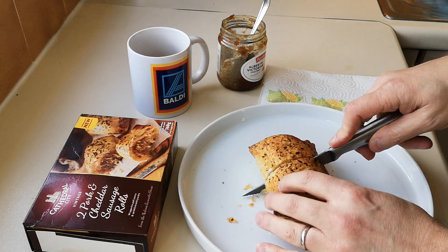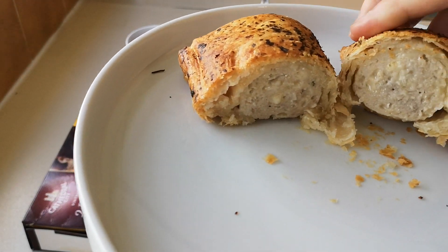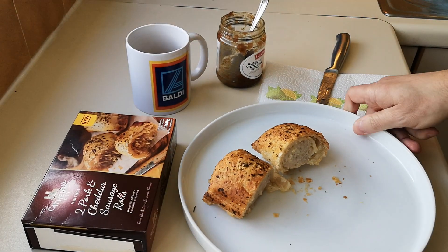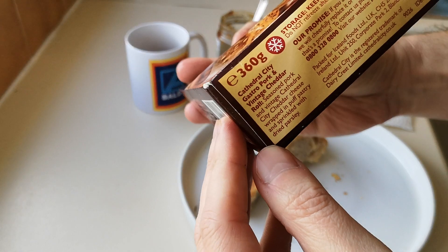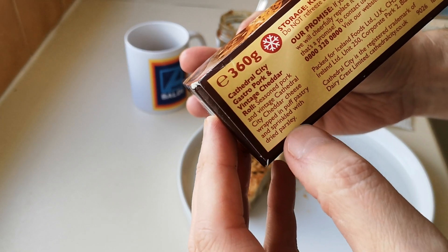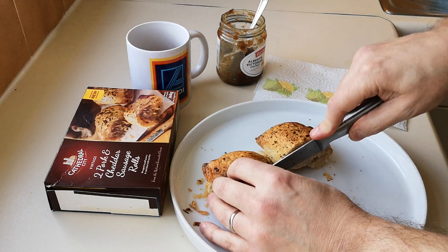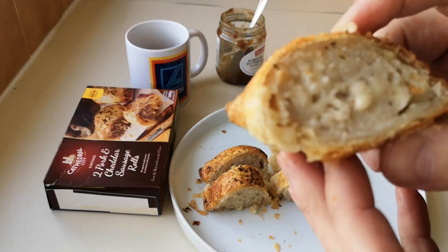Let's cut it open - oh, it's crispy! Nice and crispy. There it is - I've had the thermometer on and it's up to temperature. Look at that cheese oozing out of it! It's cathedral city gastro pork and vintage cheddar roll - seasoned pork with vintage cheddar Cathedral City cheddar cheese, wrapped in puff pastry and sprinkled with dry parsley. Look at that cheese oozing out! I'm going to chop it up so it cools down a little bit - if I put that in my mouth now it'll be like a burning inferno.